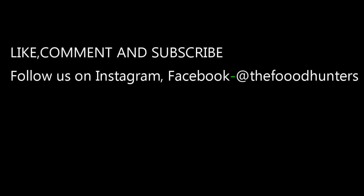So the winner is Domino's breadsticks. Go try them and tell us in the comments which one you prefer. If you enjoyed this video, please like, comment, and subscribe to our channel — we are working towards 500 subscribers. Thank you for watching, guys!